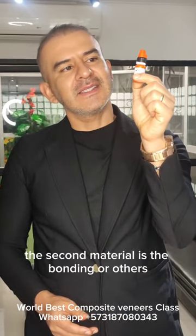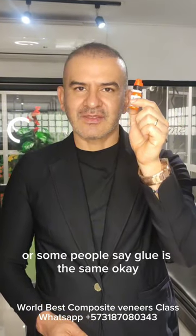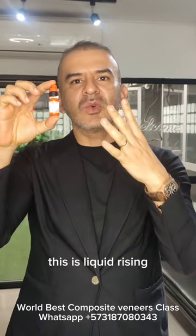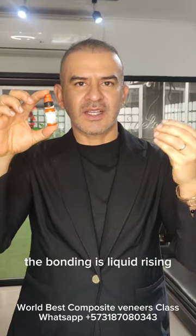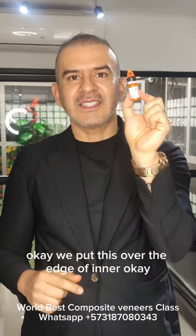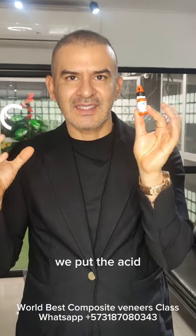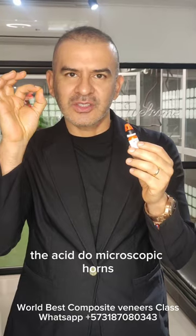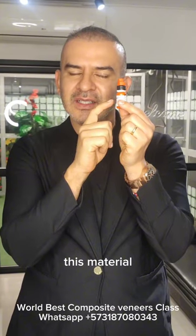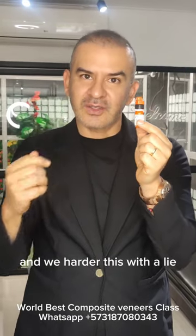The second material is the bonding, or adhesive — some people say glue; it's the same. This is liquid resin — a resin without fillers. We put this over the etched enamel. Remember that in the first step we put the acid, which creates microscopic holes over the surface of the tooth. This liquid bonding enters into the holes and we harden it with the light.